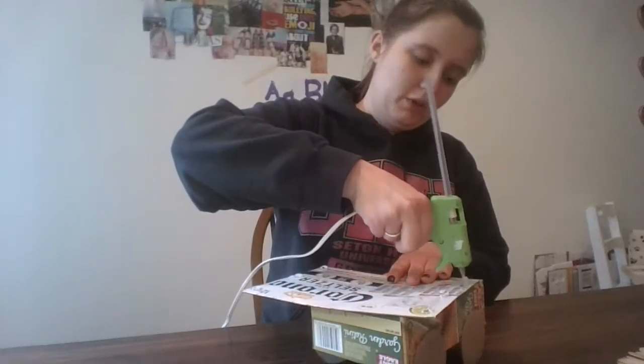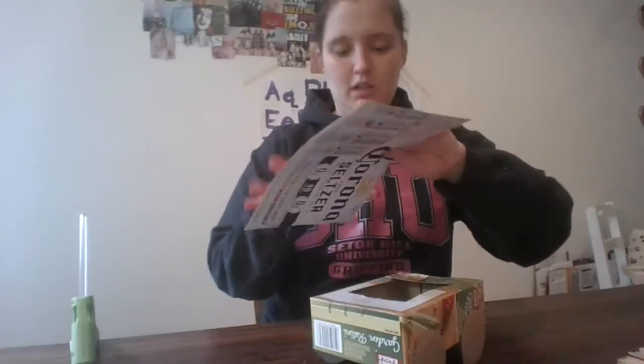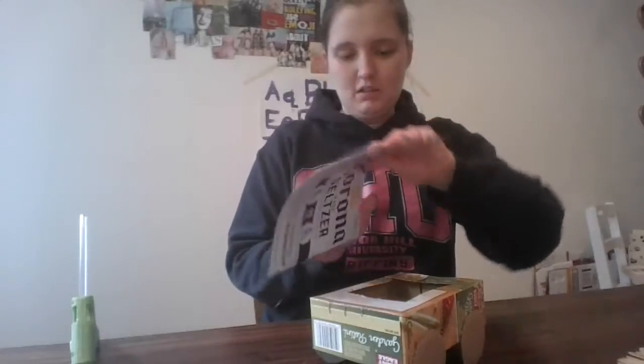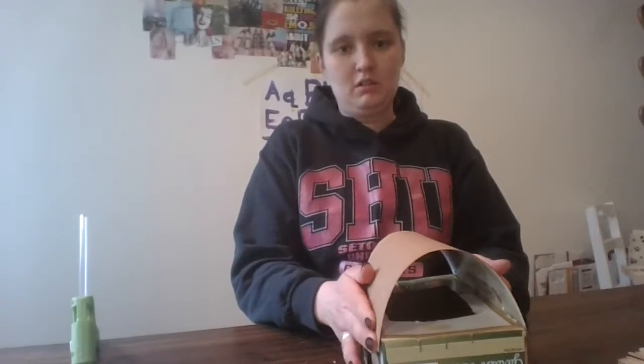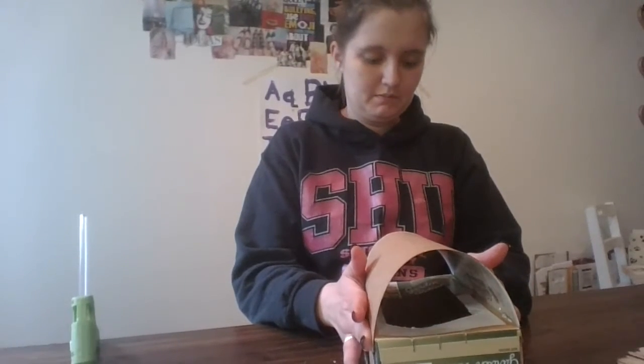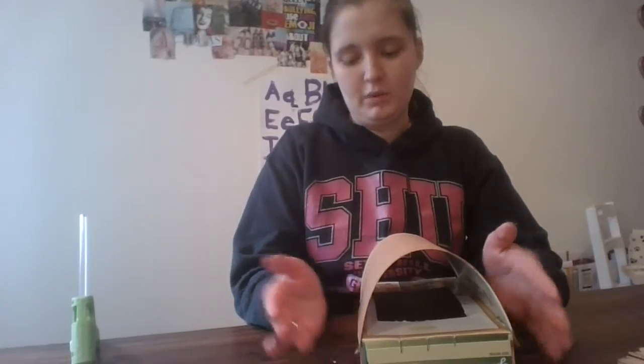Like I said, if you're using white glue that's fine — you're just gonna have to hold it down a little bit longer, so no problem. Now we're gonna take this and bend it. Since this part is curved, I have to hold it down a little longer too. There we go.